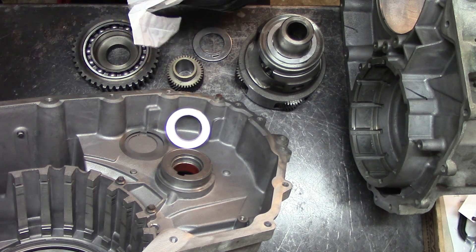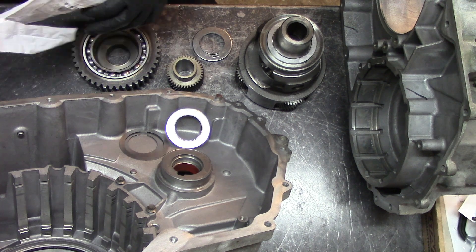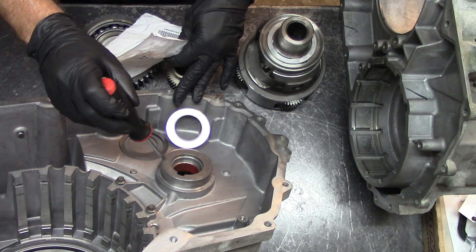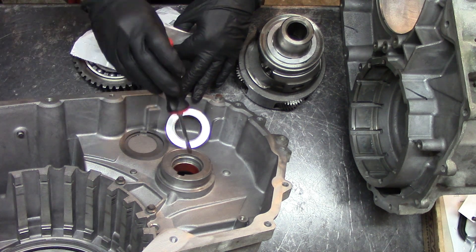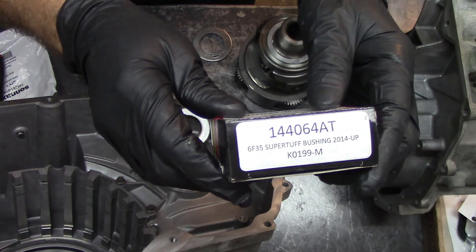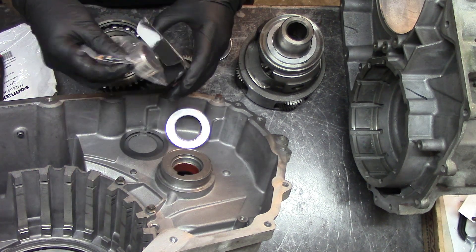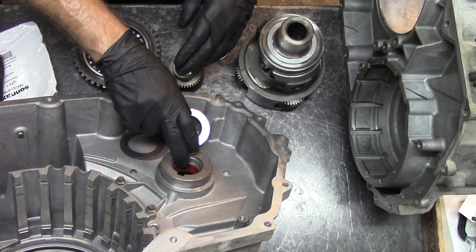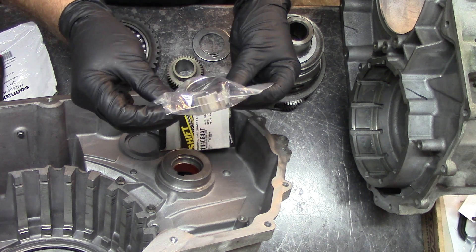Here I have a 6F35, 2014 and up. These transmissions have a lot of wear right here on the case, and when you have a lot of wear you end up replacing the case. We got a product here from Superior Transmission — this is the updated replacement bushing for this unit. Although this bushing looks in very good shape, the 2014 and up bushings are thicker and different. On the older ones they leak a lot, so you have to replace the bushing every time on the 2013 and earlier models.